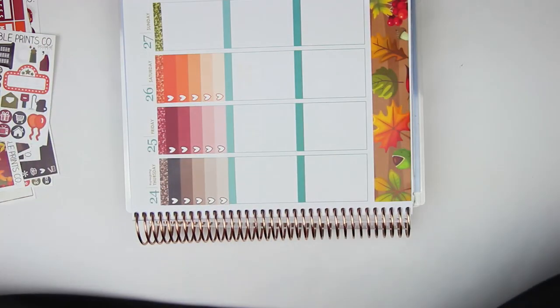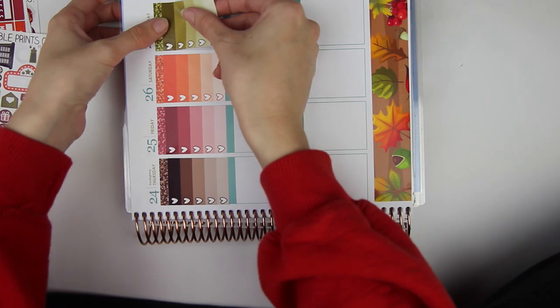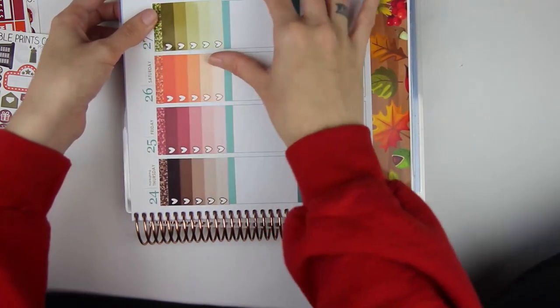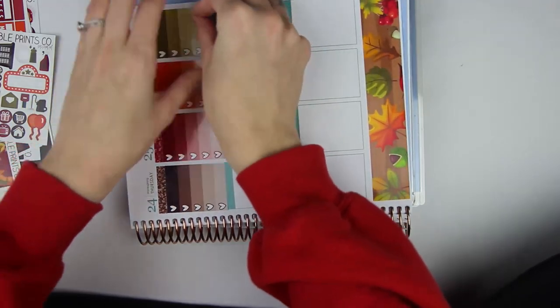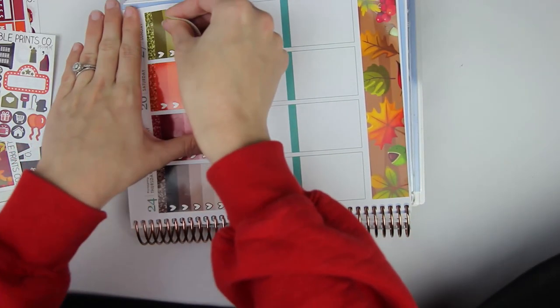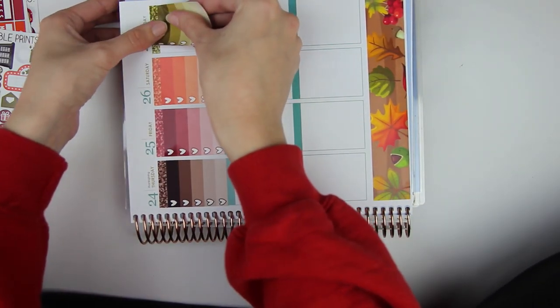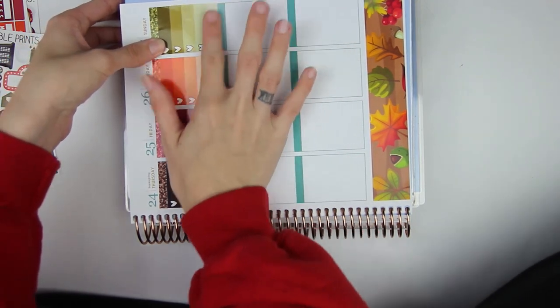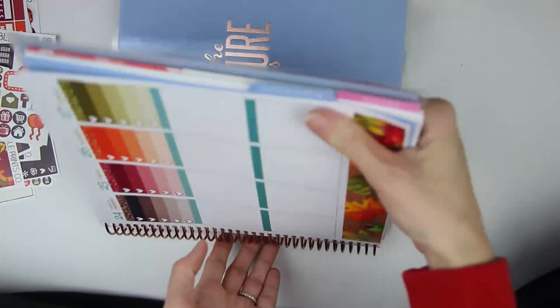Very excited for Thanksgiving this year. Last year we did a friends' Thanksgiving, but this year we're doing just me, Brian, Jason, and Avery for Thanksgiving. So it's going to be very small but very nice. So there are the ombre heart checkboxes. Let's do day by day just to make it a little bit easier — I'll zoom you in just a tad.